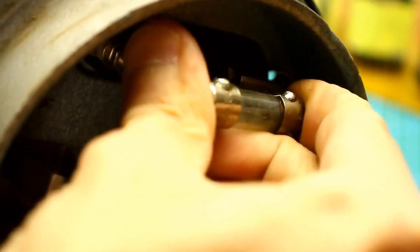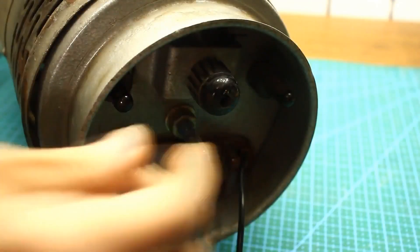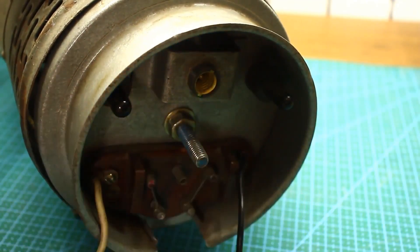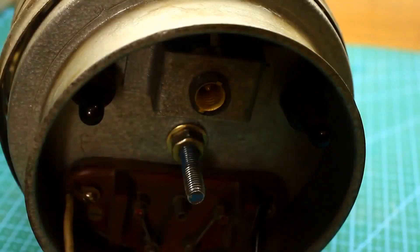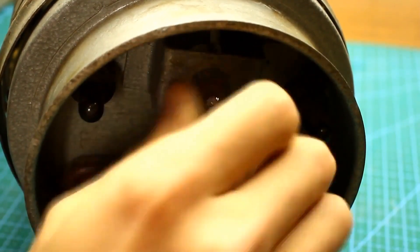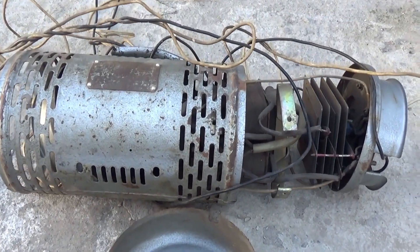Plug the fuse back in place. I also noticed that the low-voltage indicator lamp was missing. Fortunately, I have plenty of incandescent bulbs. So we screw the appropriate bulb into the socket and can reassemble it. But before that, let's study how this charger is constructed.